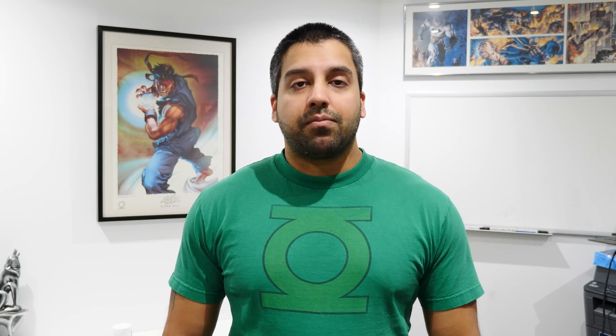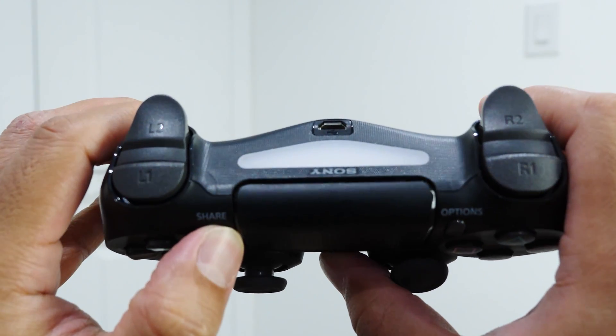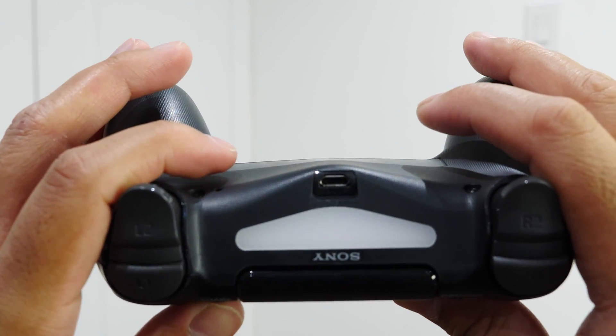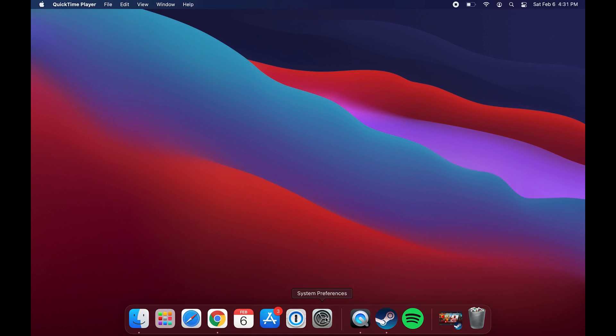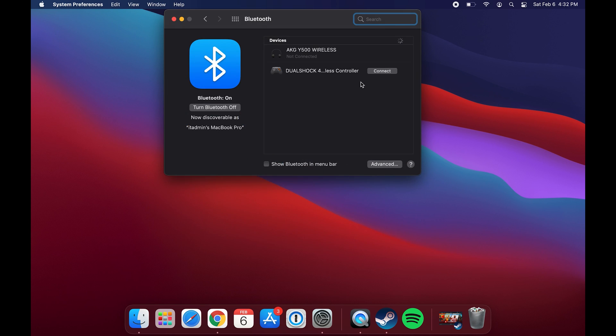Now let's switch over to connecting wirelessly, which is just as easy. On the PlayStation controller, press and hold the PlayStation button at the center and the Share button together at the same time for about three seconds, or until you see the flashing light at the top — that's when it's in pairing mode. On the Mac, open System Preferences, open Bluetooth, find the controller, hit Connect, and that's it — you now have a wireless connection set up.